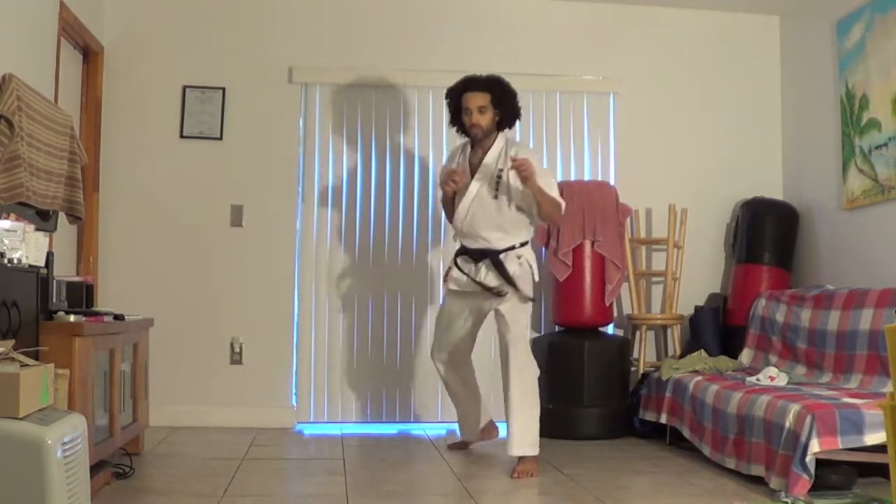You can also counter with a reverse punch, which I make in a different video. If you notice, I'm showing you that when you punch you can have your shoulder touch your jaw — that's getting more extension on that punch — or you can punch just straight forward. I'm also snapping the punch back.